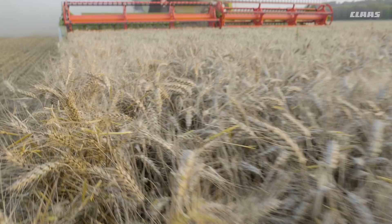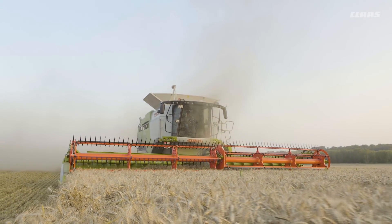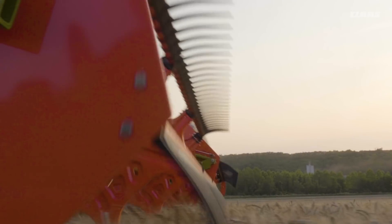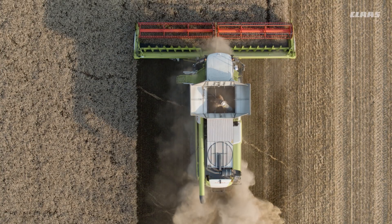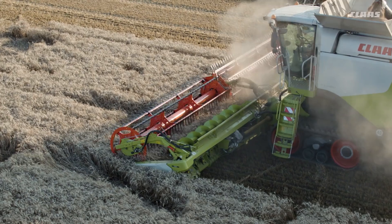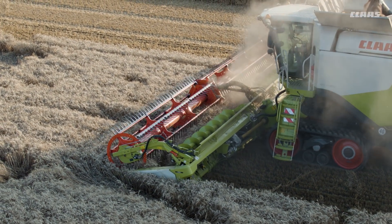In this mode, the operator can switch to flexible mode at the touch of a button on the control lever or the C-motion multi-function control lever while on the move. This is especially useful for avoiding crop losses when dealing with isolated laid crop areas during grain harvesting.